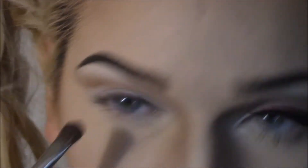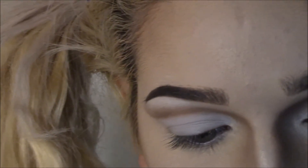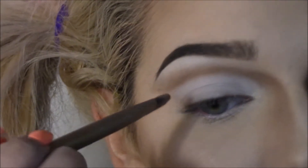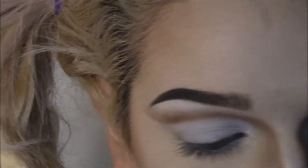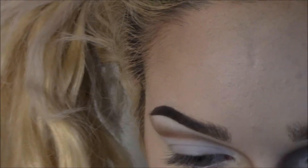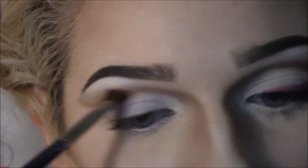So now I'm just blending this with the brush. And I'm going to take the same brush we just used, and the color next to Fawn in the original Contour Kit — I don't know what it's called — but we're just going to take that to deepen what we just put down. And blend again.